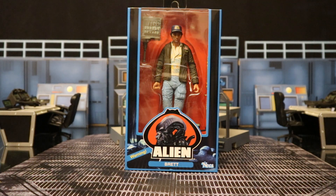Hey everybody, this is D. Hunter, bringing you another action figure review. Today we're going to be looking at the NECA Alien 40th Anniversary Brett action figure.